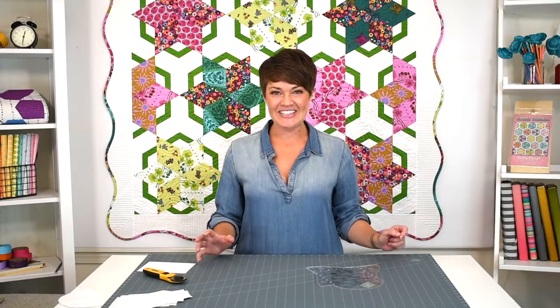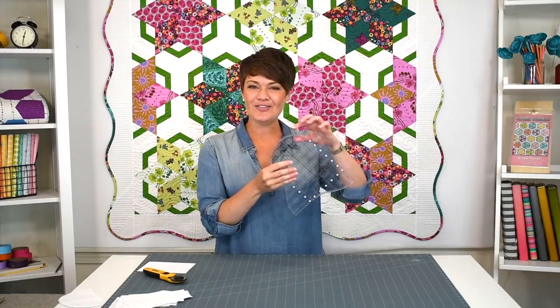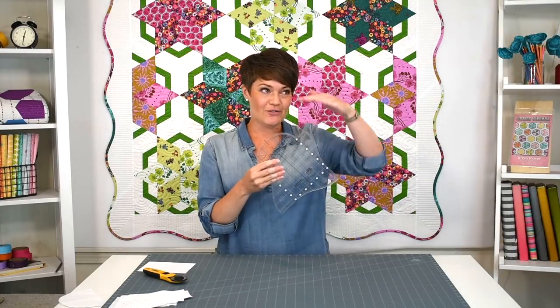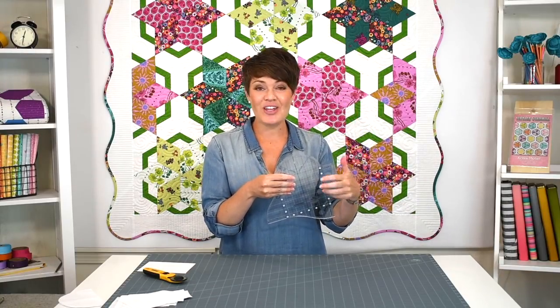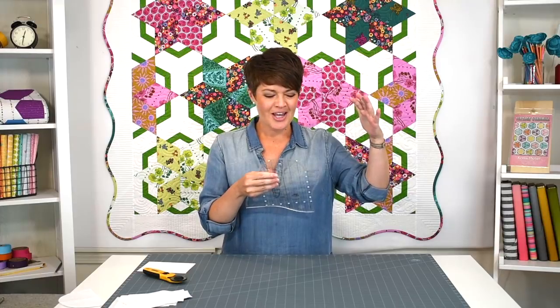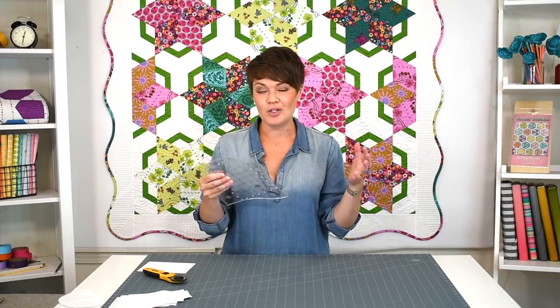Hey everyone, Krista Moser here. Today I get to show you my brand new ruler — this is the Scallop Border Template by Creative Grids, designed by me. We have three different sizes of scallops for different depths of borders, and then a corner unit that's universal to all of those. There's no math involved — it will fit any size quilt, any depth of border. I've actually been doing scallop borders this way for about 20 years.